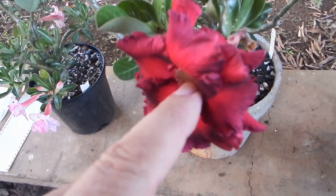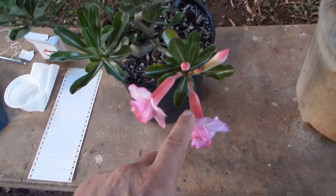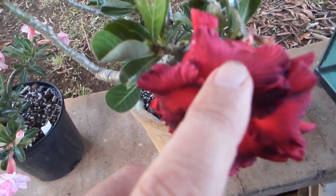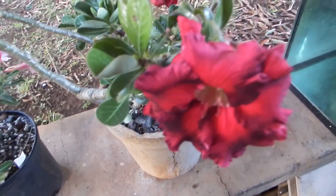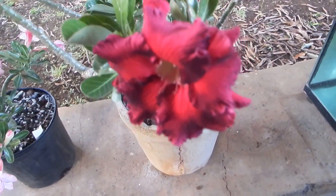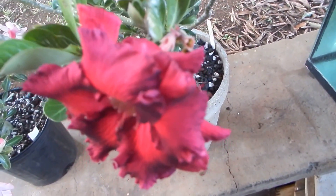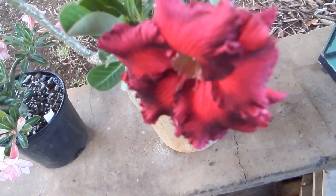I purposely selected flowers that are not too old, because an old flower might drop off before the pollination has a chance to take effect. Now let me open these flowers and then I'll continue with this demonstration.